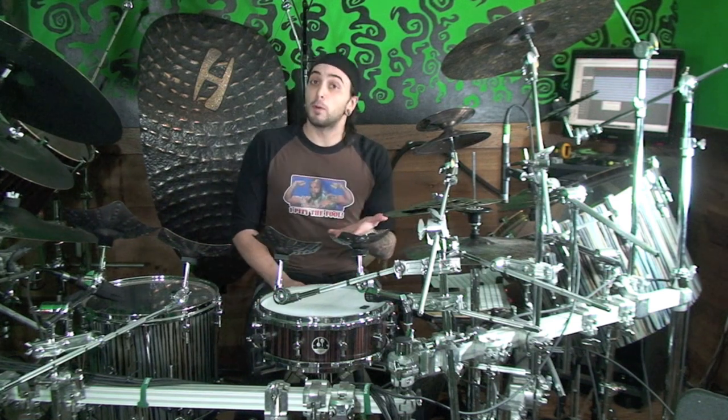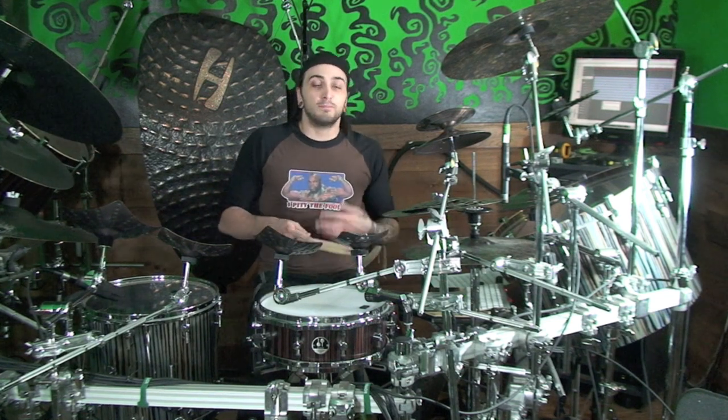Hey guys, I'm Aaron Edgar and this is installment number two in the Groove of the Week series. This week we're going to take a look at a typical kind of funk groove in 4/4, but over the last five sixteenth notes worth of that bar, we're going to do a sixteenth note displacement. It's really just going to be an embellishment, but it's phrased that way.